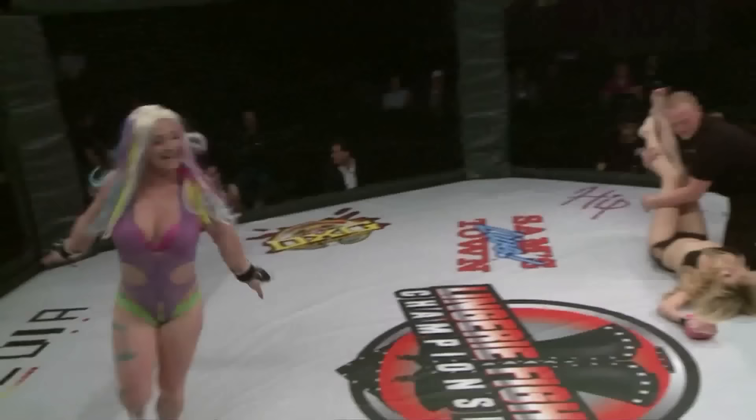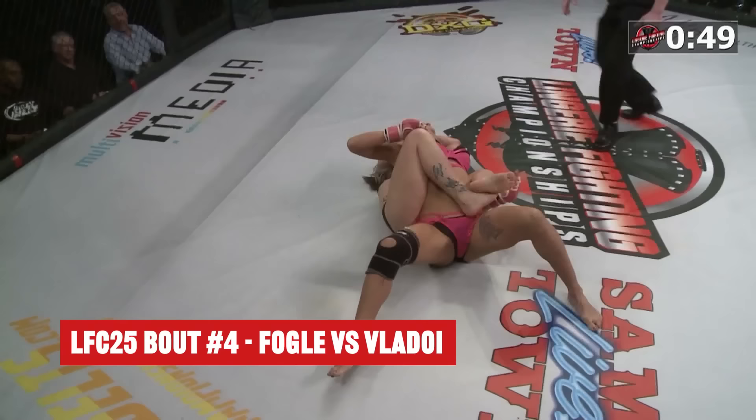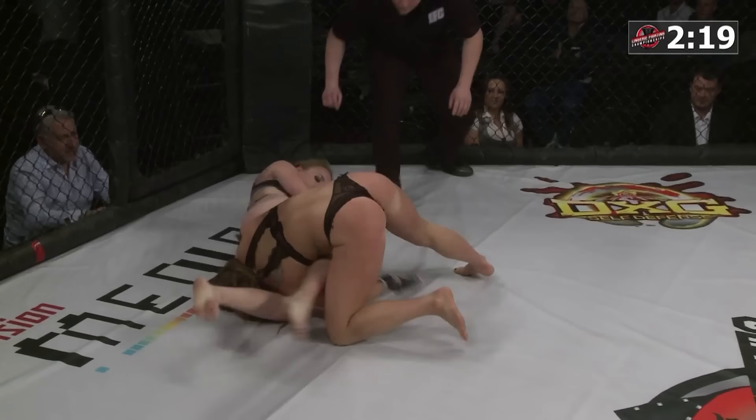Look at that! Wow! That's deep! That is deep! That's in deep — wow! Tapping out quite a bit there. Going to the arm bar. She's in a good position there with the legs, the body's in a good position. Kellerman is in trouble right now. She tapped!